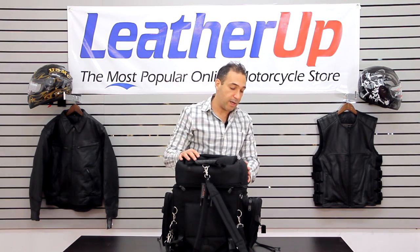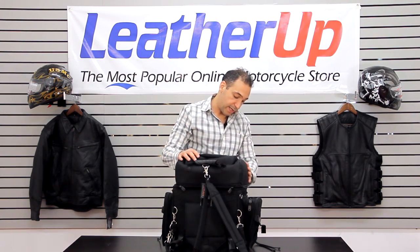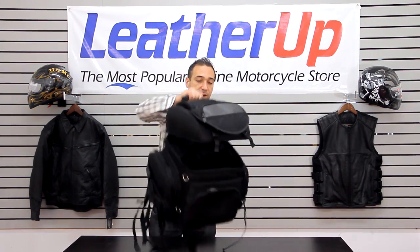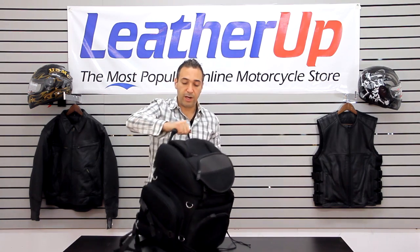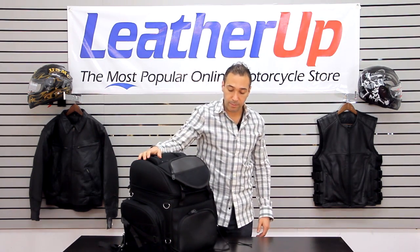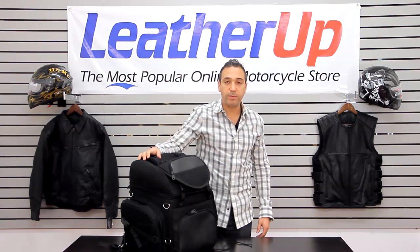Basically this is the ultimate bag when you want to go on a trip. It's very highly reviewed, very sturdy, and made of 1200 dinars. It's also got this carrying handle right here — you can just pick it off your bike and go. It's a very durable, high-quality product. Check it out on the website leatherup.com.